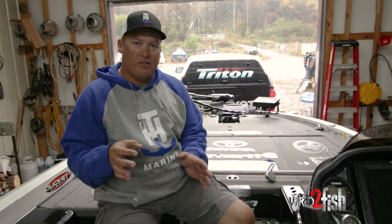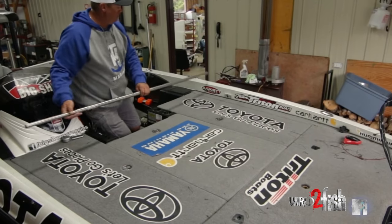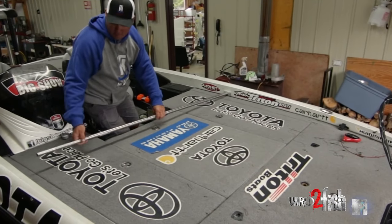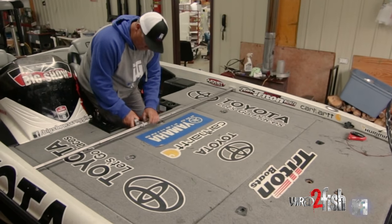I'm going to talk to y'all today about two different things I do to secure my boat. One being the locker bar, which basically locks all the front compartments of your boat — your rod and reels, your tackle, everything of any value at all. I put it all up in the front underneath the locker bar.